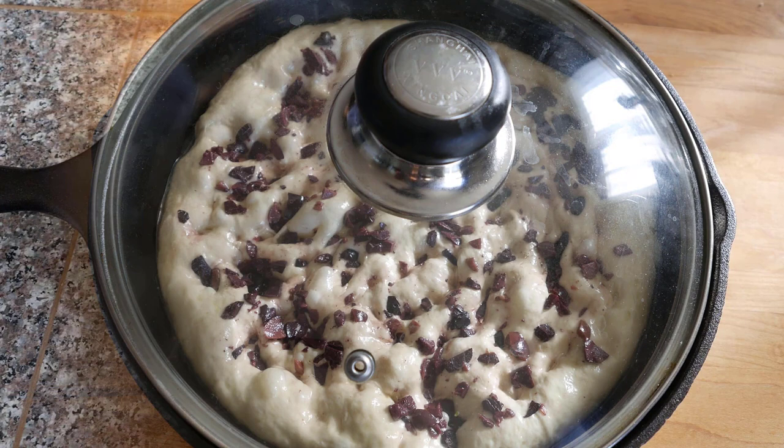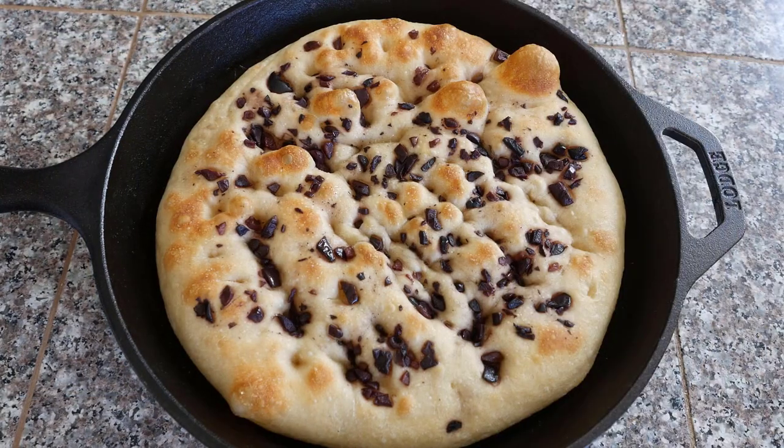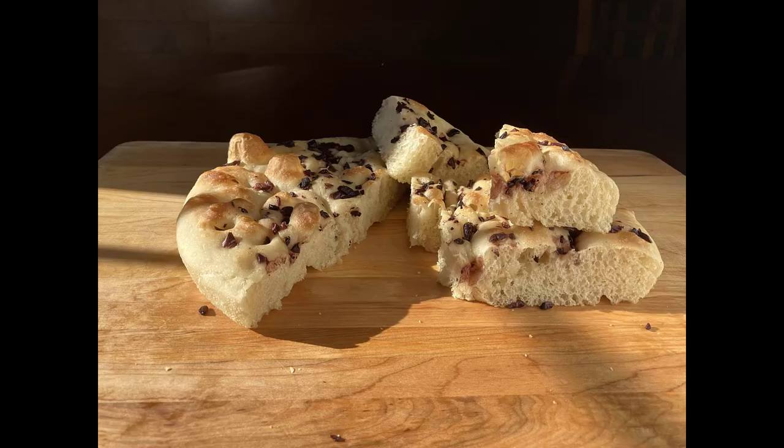Cover for final proofing, about 50–60 minutes. Preheat the oven to 450°F. Bake on the middle or lower rack until the top is golden, about 12 minutes. Look at the color — isn't that pretty?